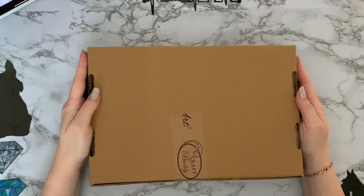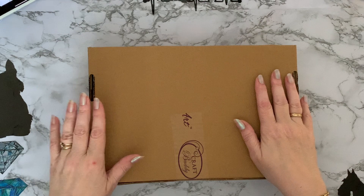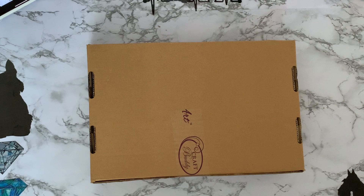Hi everyone, Liz here. Thanks for stopping by. I have a box to unbox today and this one has come from Create and Craft TV — or whatever they're calling themselves now. They've been taken over by The Craft Channel, which used to be Hochanda, and they've merged together. Anyway, this is a Craft Buddy item but I got it from Create and Craft, and I'll put the links down below. It's their new range of licensed artwork.